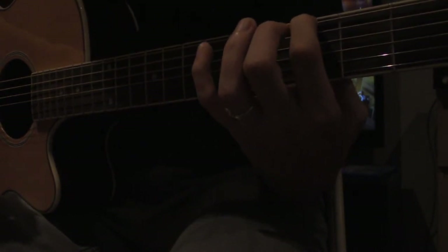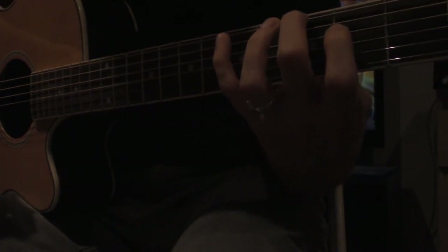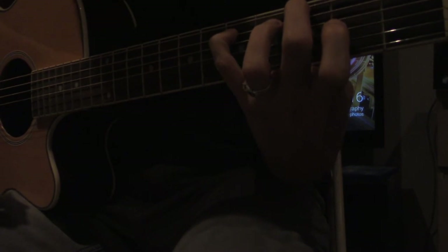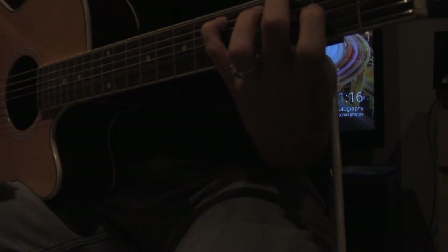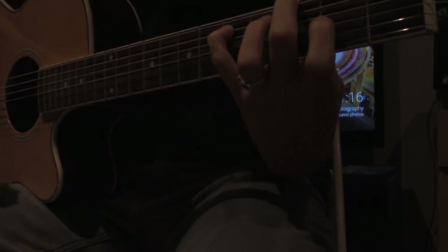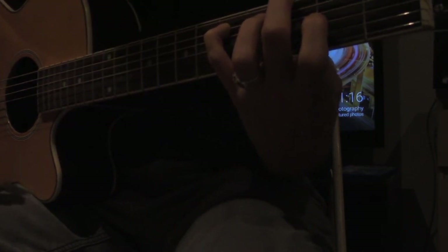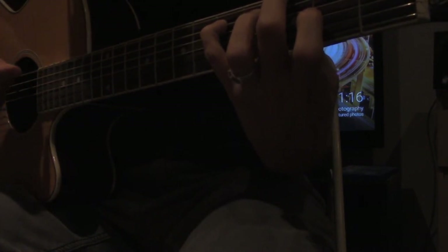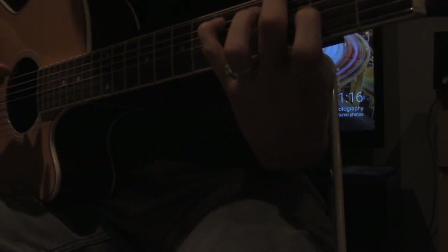Pushing down on the third fret on the sixth string is what makes it a G — third fret on the sixth string. And then on the fifth string, we're pushing down on the fifth fret. Because I assume that people like myself are sloppy guitar players, we're muting the fourth string so when we play it, it doesn't ring out.